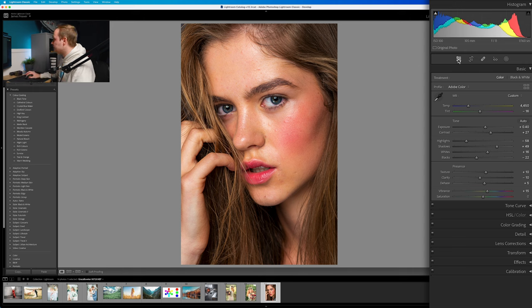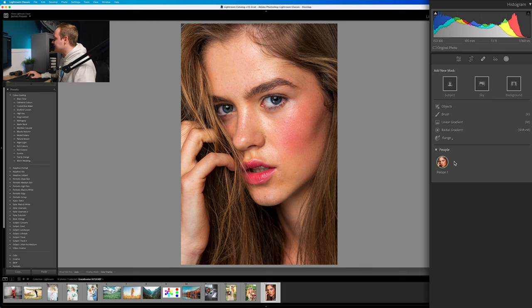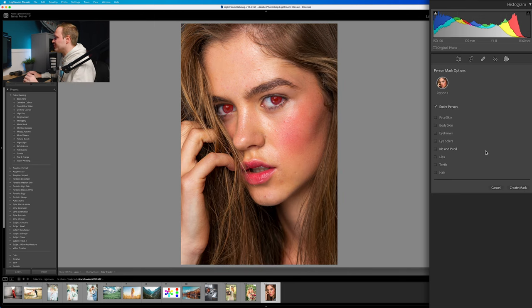Let's go from our Basics panel all the way over to the right-hand side where you can see it says Masking. The masking we want is the AI masking, and this is absolutely amazing and revolutionary within Lightroom Classic — it's going to save so much time in post-production. So what we're going to do is go down to where it says People and select that. What it allows you to do is select different parts of the photo automatically using Lightroom Classic's AI.